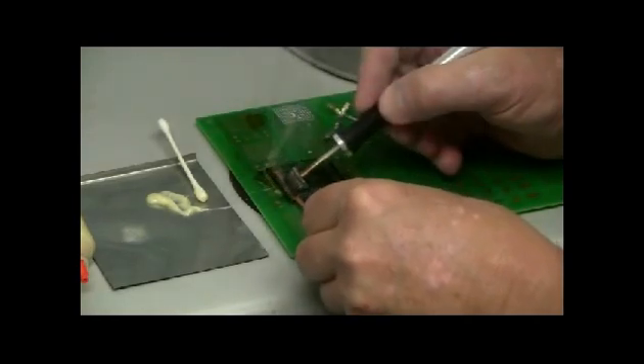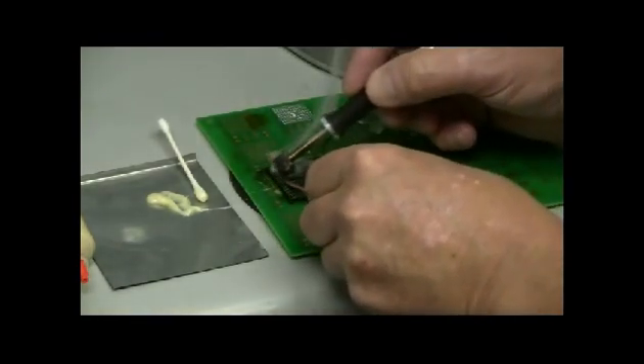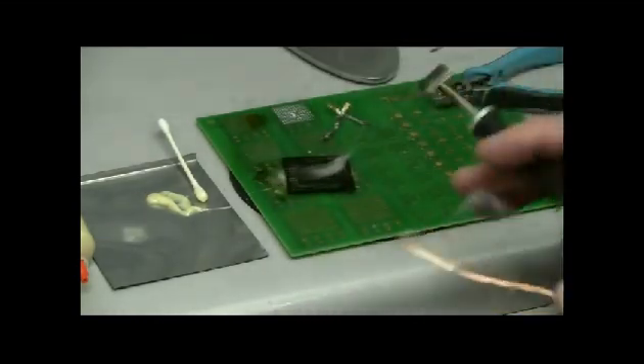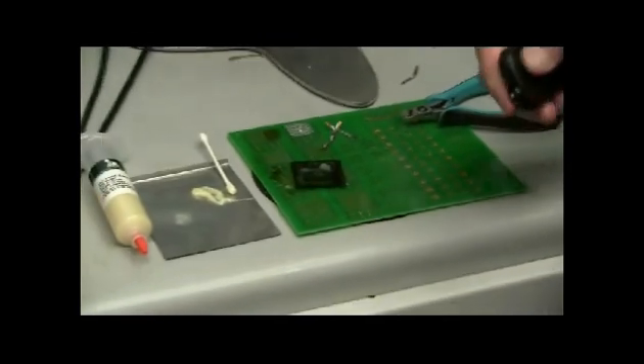Fume extraction should be used while cleaning up because the gel flux does make some smoke from the flux residue. Continue until the component is completely flat.